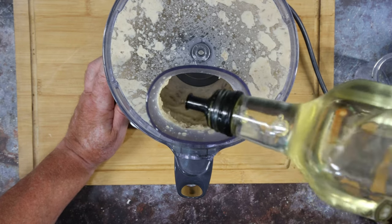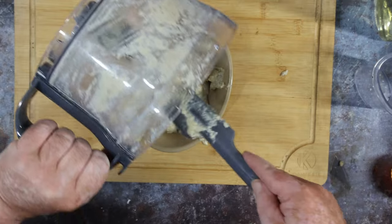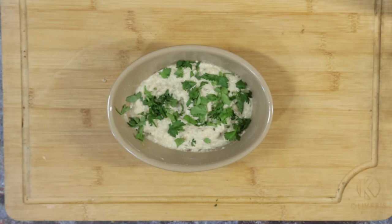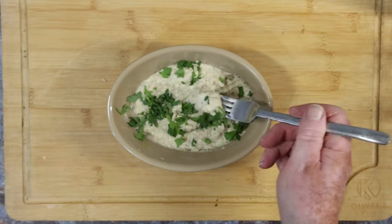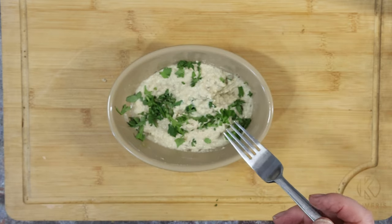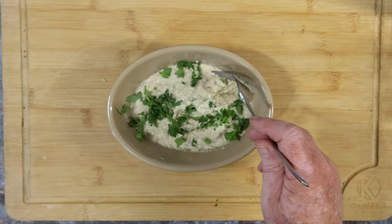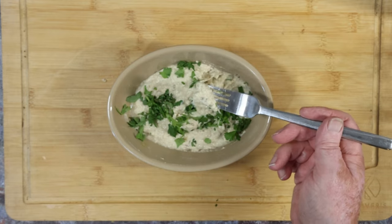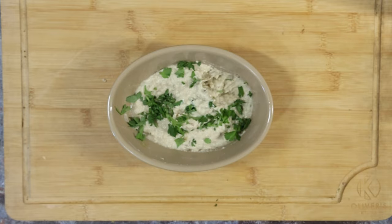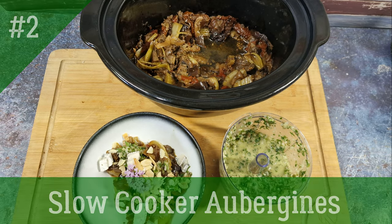When you're happy with the texture and taste, scoop it into your serving dish, tidy it up, sprinkle on the chopped parsley, and here we go. That's nice — nice and lemony. Next up: I didn't know what to call this one so it ended up as slow cooker aubergines — very very simple, and the great thing about it is you stick it on in the morning and it's ready for you in the evening.